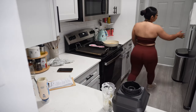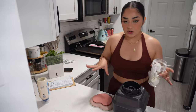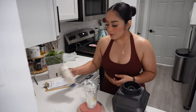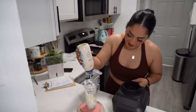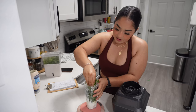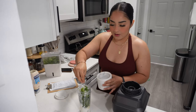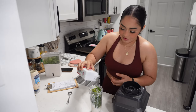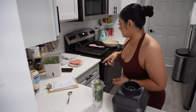Now I need to weigh the mayo — I forgot to write it down. Here's how I measure: zero out the scale, set it to grams, zero it out again, and weigh 30 grams of light mayo. This recipe came out so delicious. We put the mayo into the blender and add some salt and pepper.